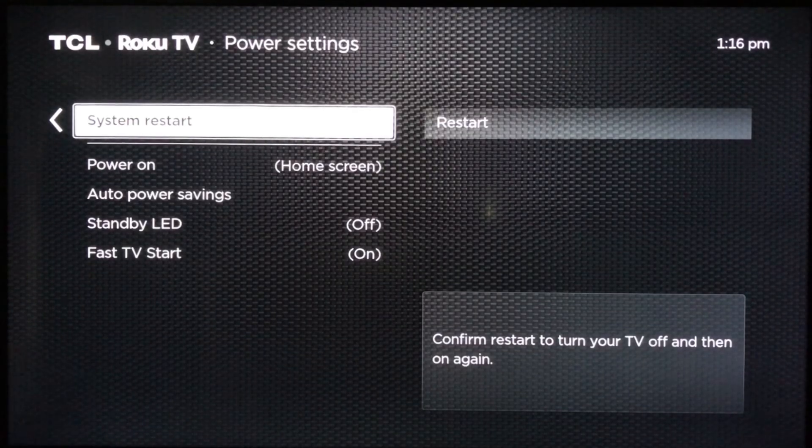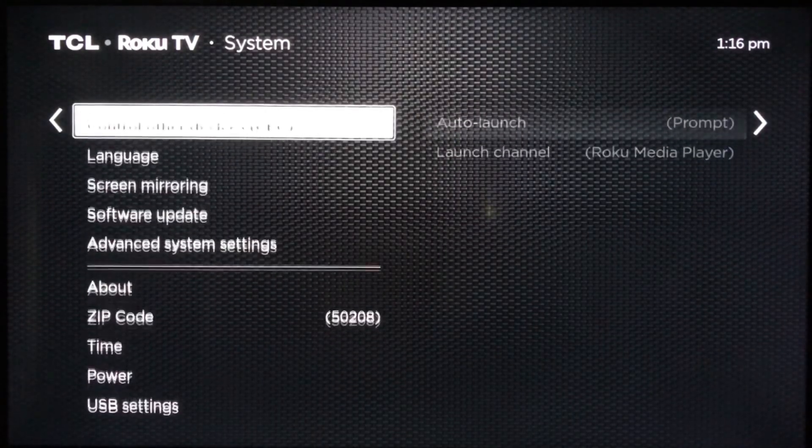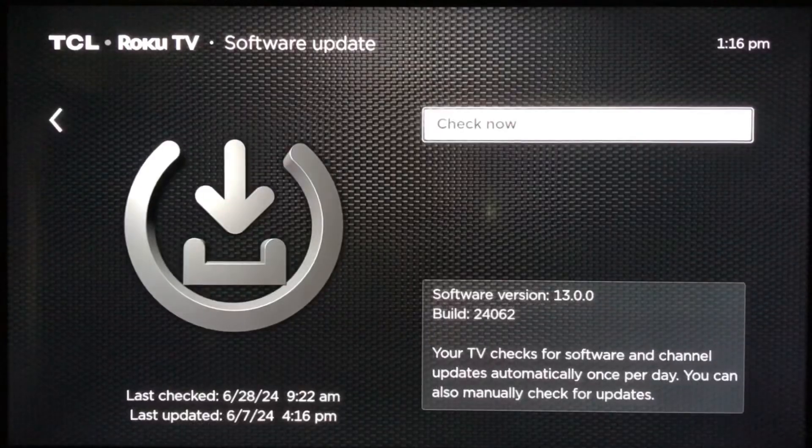You could try a restart here, or a software update. Just make sure that your television is up to date, and that'll lead to it functioning optimally.